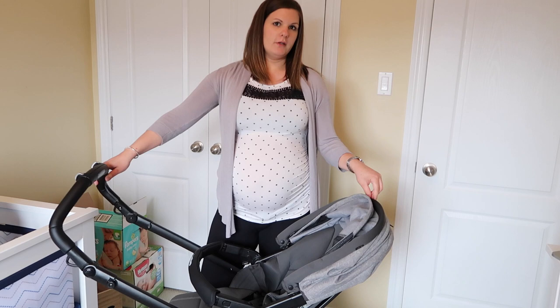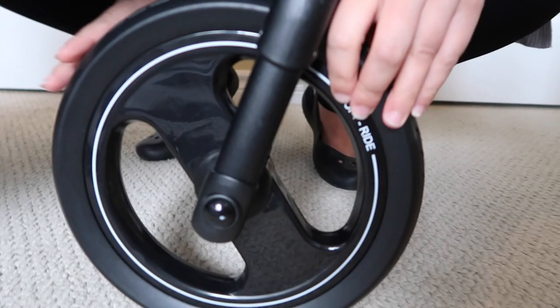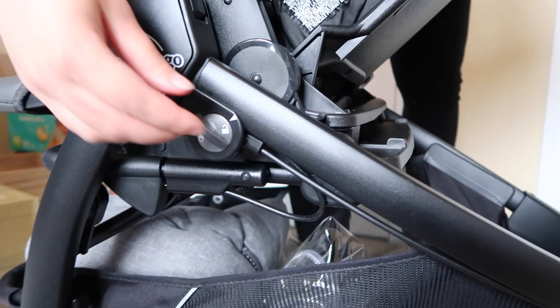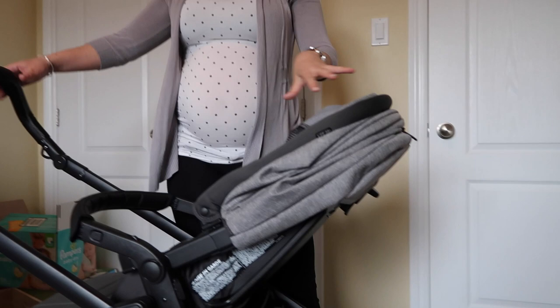It's the first three-wheeled all-terrain modular stroller that I have seen in Canada. The three wheels are not air-filled, but they are all-terrain tires. This front tire does lock — if you're on rougher terrain, all you have to do is clip here on the side and press the lock button, and the tire locks.